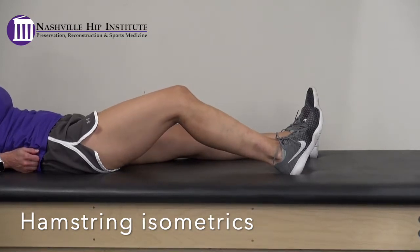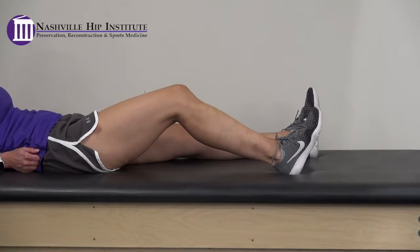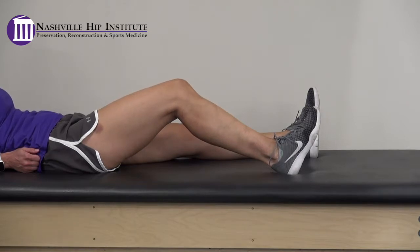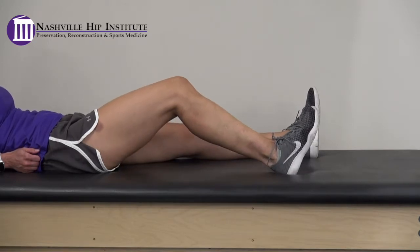Hamstring isometrics. Squeeze the back side of your leg, digging your heel into the bed, as if you were bending your knee. Hold for 5 seconds, then relax. This is an isometric contraction, so minimal movement should occur. You can perform this exercise with your knee bent or straight.